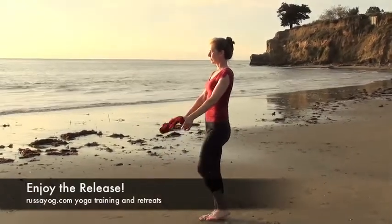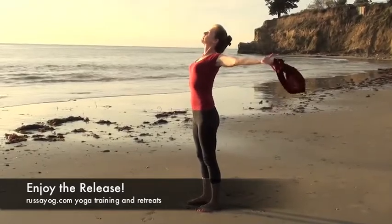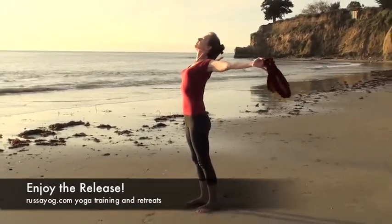Relax, release. Enjoy the pleasure of challenging yourself and the pleasure of letting go.